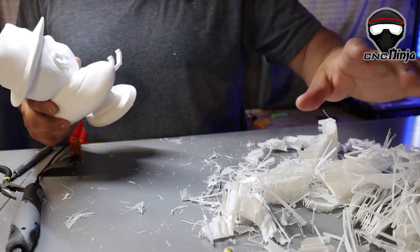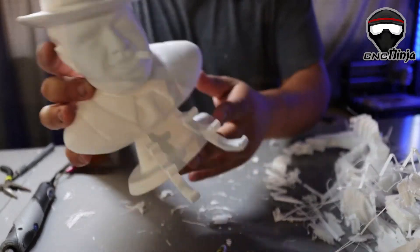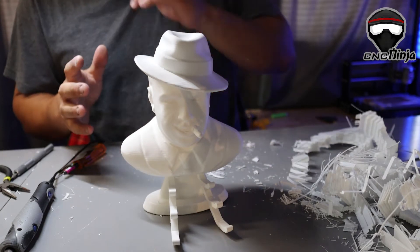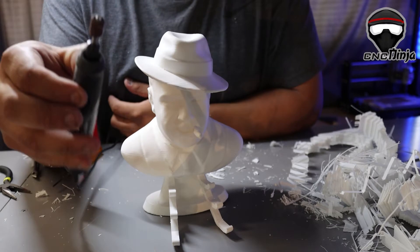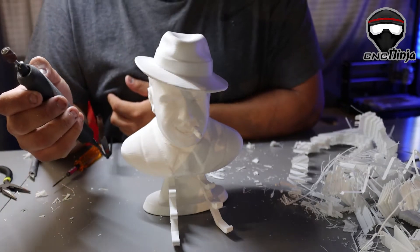All right, so all the support material is now removed — it's all here. This is what it looks like. What I'm gonna do now is I've got this little Dremel I got from Home Depot for like 90 bucks. I'm gonna go ahead and clean them up and sand them down a little bit, get them nice and looking good.